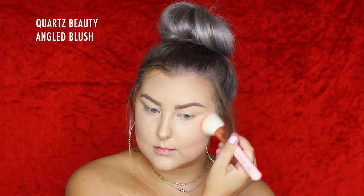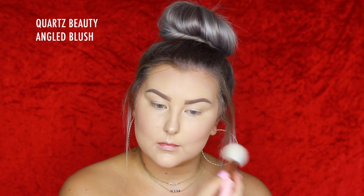For my blush I'm taking Mac Melba, which is one of my all-time favorites — just the most perfect matte coral blush ever. I applied that to my cheeks.